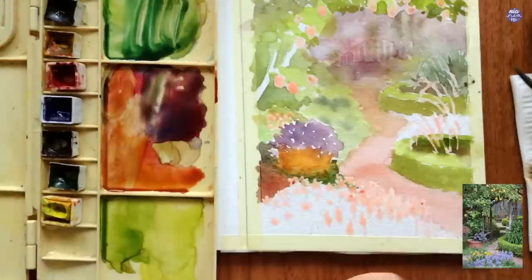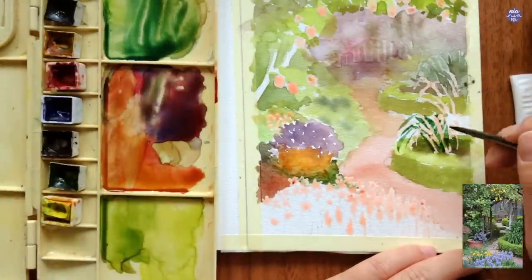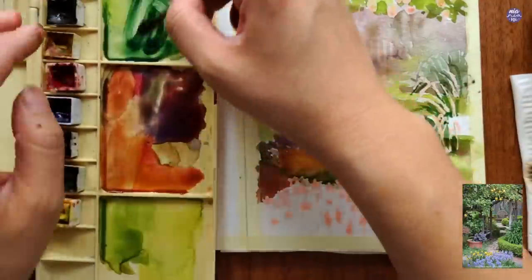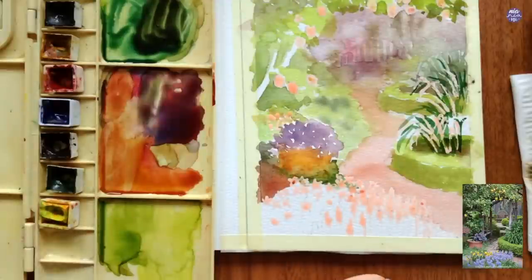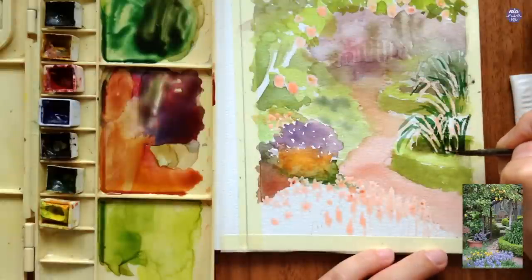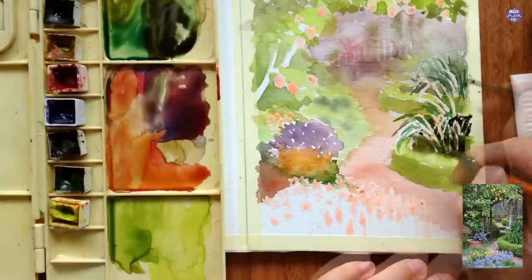Since that whole area is wet I'm moving on to paint the plant on the right-hand side. I'm using Hooker's Green as the main color, painting upside-down V's and curved lines to create the texture of this bushy plant. I left some area empty on the right side to follow up with a darker value from Hooker's Green with Sepia in a thicker consistency. I'm also adding this darker green behind some of the lighter greens painted earlier to add more depth and detail to the plant.